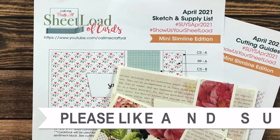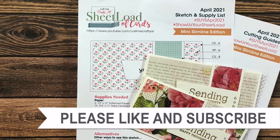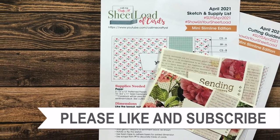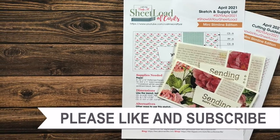Thank you so much for taking the time to watch all the way to the end of the video. I hope you'll consider clicking on one of the videos or playlists I have linked above, and if you're interested in any of the products or tools I used in today's video, I do have some links in the description box. Hope to see you next time!